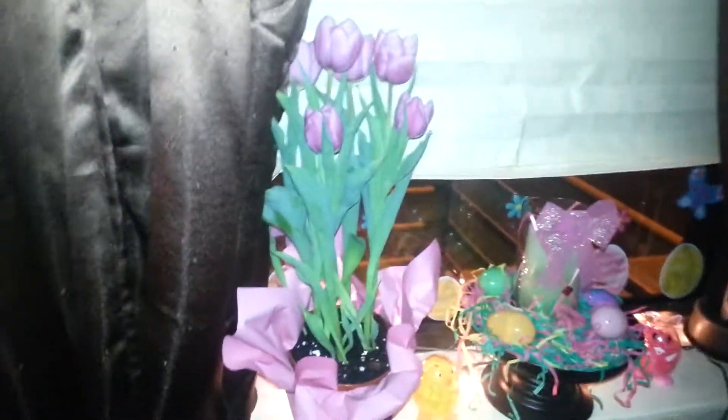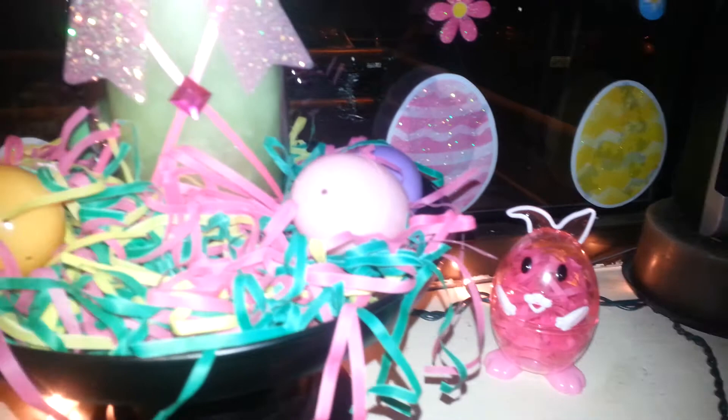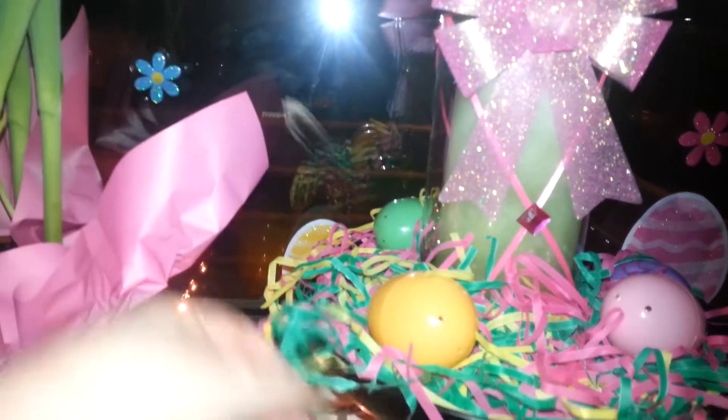Hello everyone. I just wanted to show you really quick. This is my window for Easter. I have a little chick and a little bunny. I filled them with Easter grass and put five little Easter eggs around.